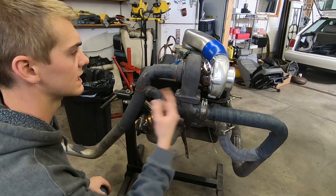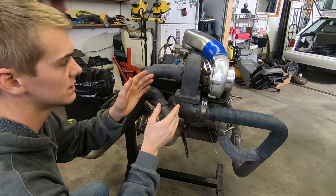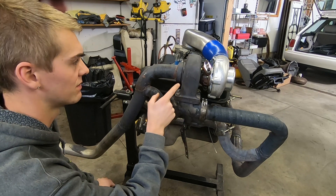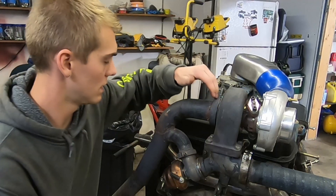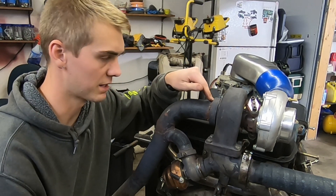The turbo is like a 60-something millimeter turbo — somewhere between 55 and 60 millimeters. The exhaust housing is 0.7 AR. Then we go to the exhaust downpipe — it's a two-and-a-half inch V-band on here.